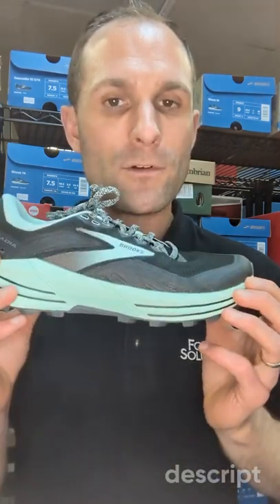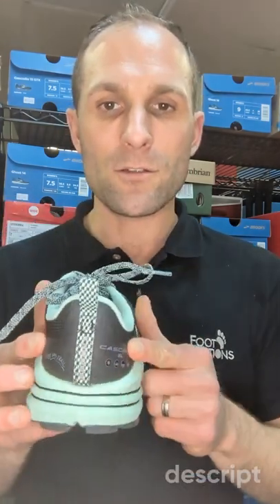The EVA in the midsole is quite soft so it provides a little bit extra bounce for a trail shoe. Yet it does have strong stability in the heel and it wraps itself up both on the inside and outside here to lock your foot in place and keep you from potentially twisting your ankle.